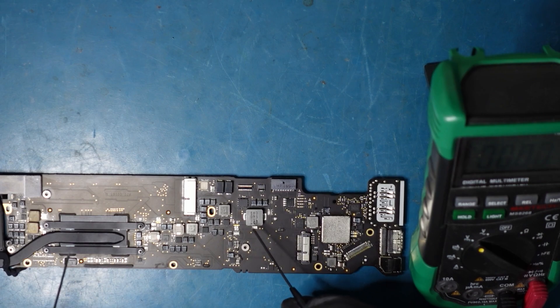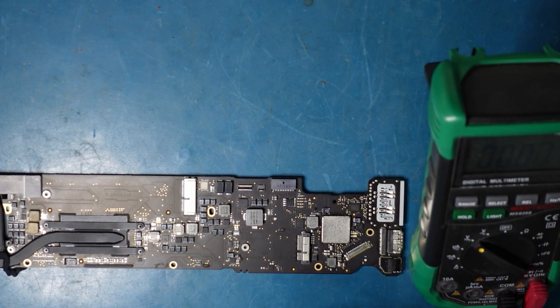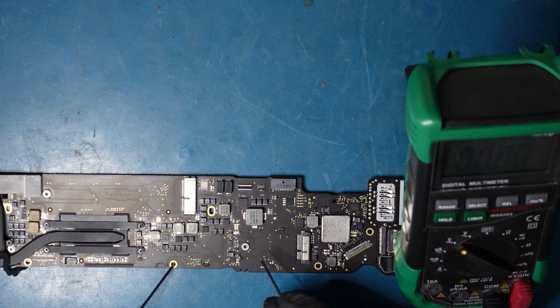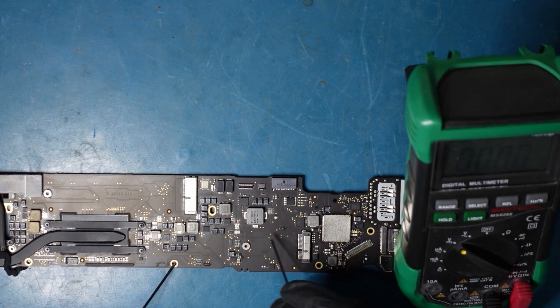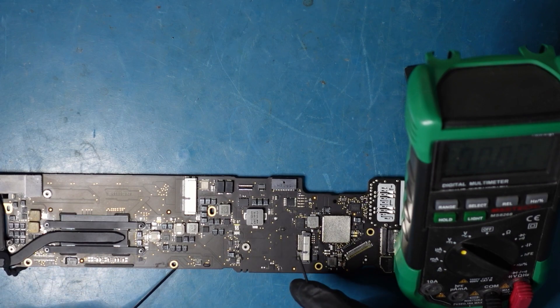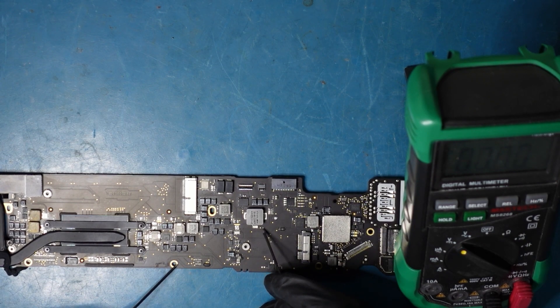We're going to be checking this one — it's right above this big fat square coil here. We should be getting something. So we need to check each side. Each side, we should be looking for about 8.5 volts. That's what we should be looking for. So I'm going to go ahead and tap this side — let's see what I get here. I'm getting 8.5 volts.